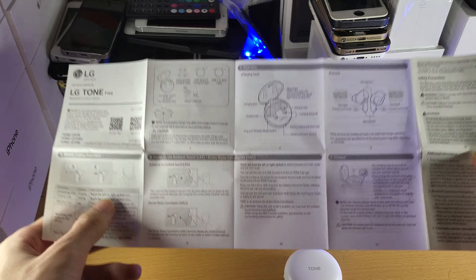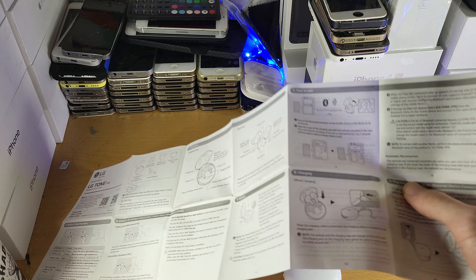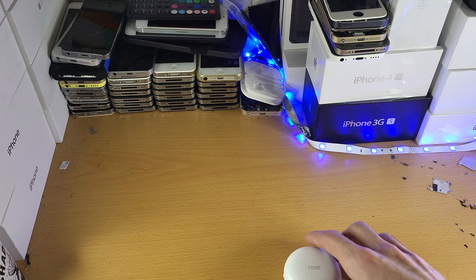I unironically had to open it up — all the way to page nine — just to figure out how to use these earphones.